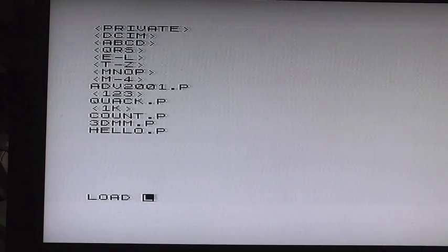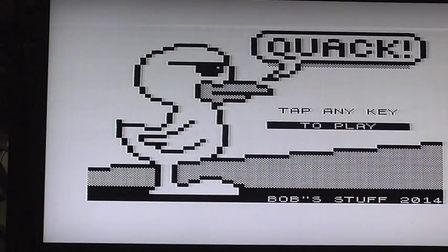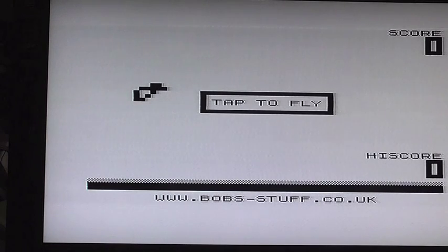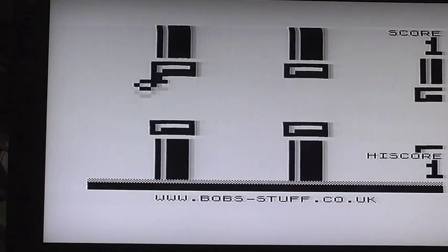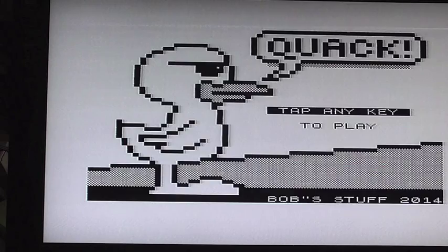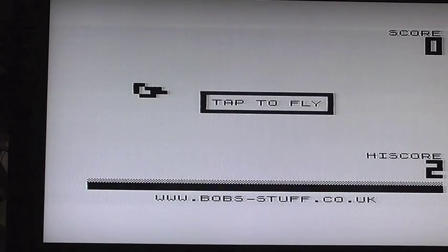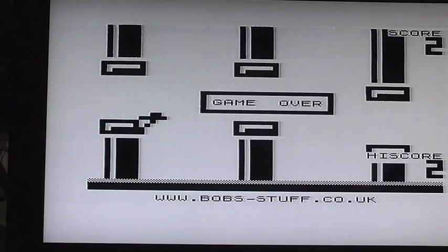What I want to do now is load another .p file — load a game. I want to load Quack, which is a clone of Flappy Bird for the ZX81. This came from Bobstuff and was written recently, apparently in 2014. This is just as hard — if not harder — than the original version on phones.